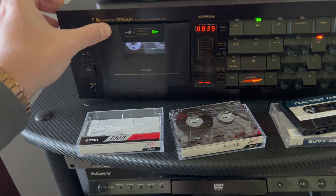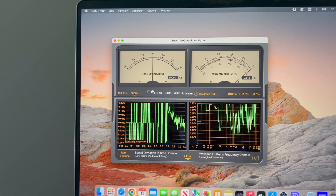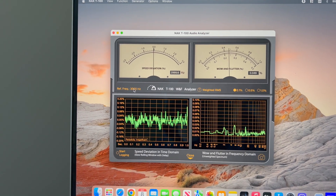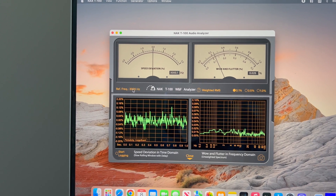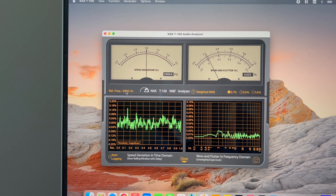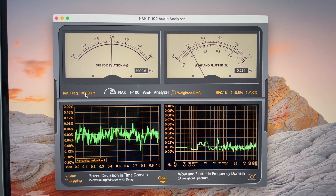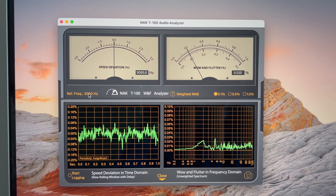My TIC tape was dying, so I needed replacements. Let's check another tape I produced at 3000 Hz — same cool results. The average is 0.02 percent. Perfect.